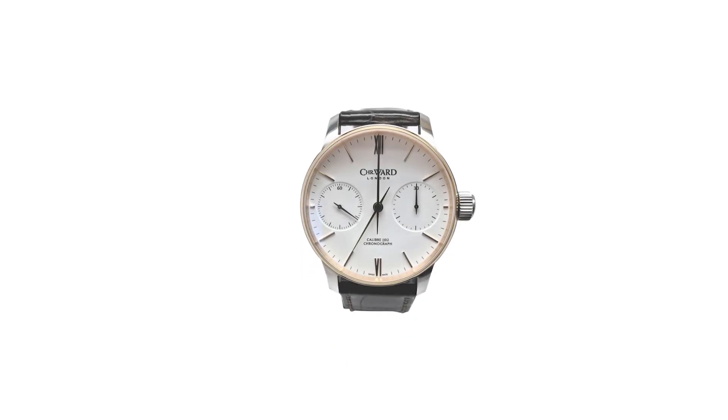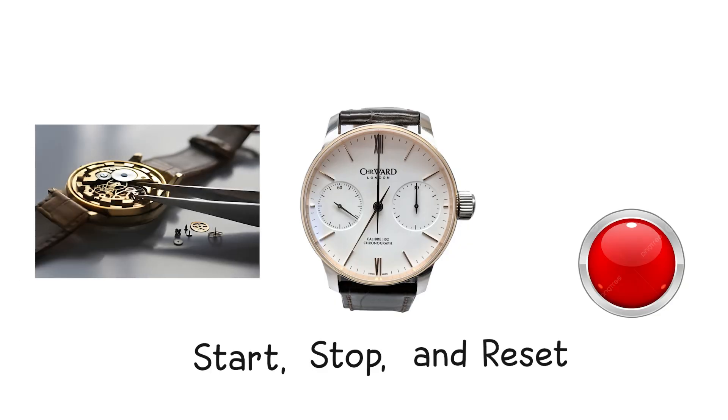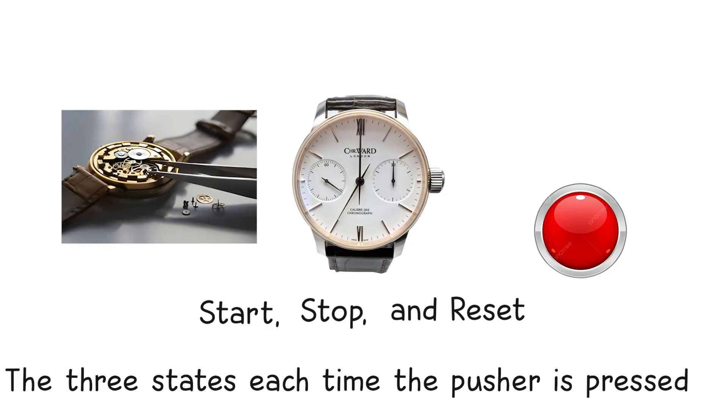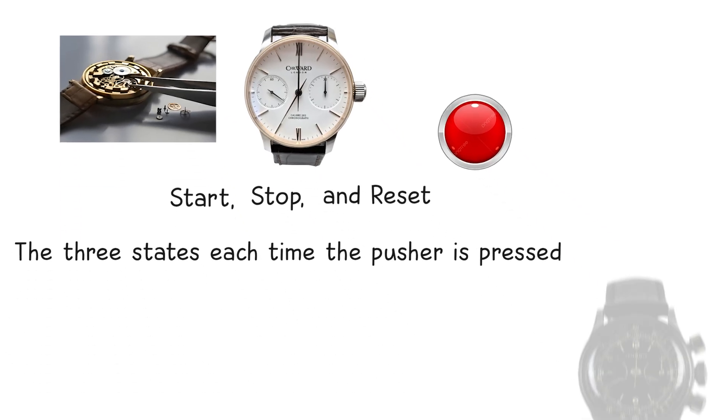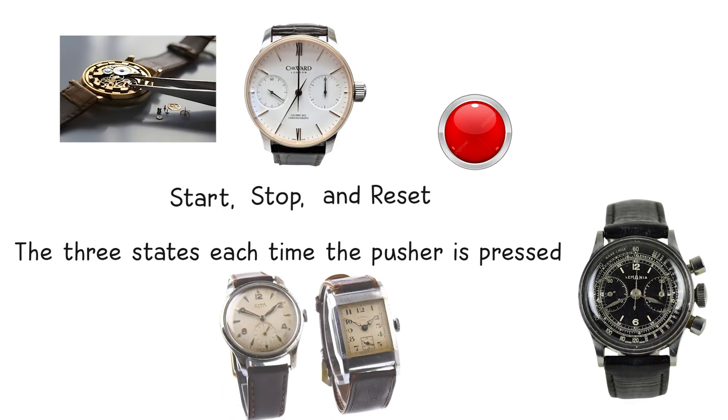A single-pusher chronograph performs all three actions — start, stop, and reset — through one button. This setup uses a sequential cam system that cycles through the three states each time the pusher is pressed. It is less flexible than a dual-pusher design, but historically significant, especially in early 20th century watches.